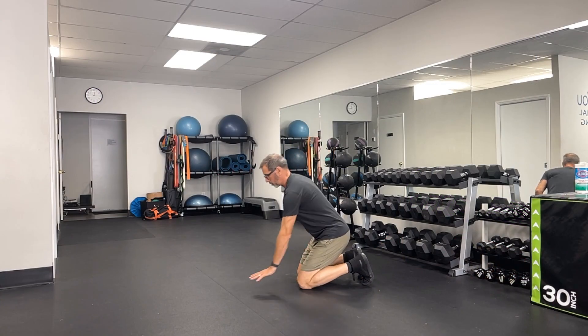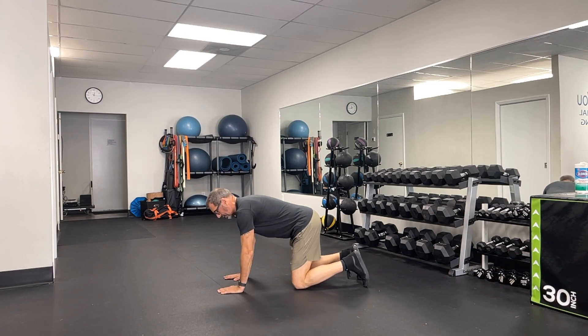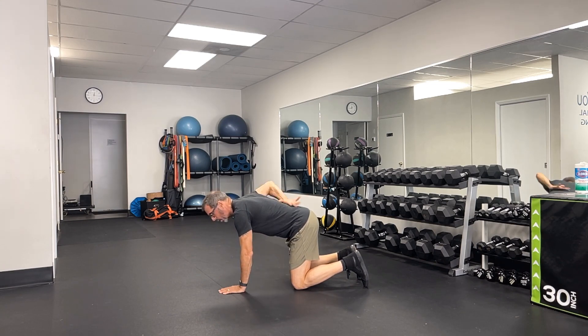Bird Dog Knee to Elbow. So this is a great core exercise. I'm going to start in this tabletop position. I've got my hand directly under my shoulder, knees under my hips, nice tight core, neutral spine.